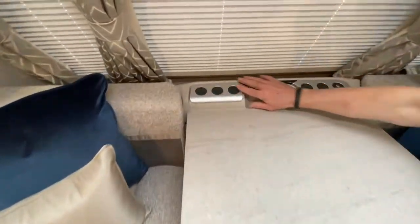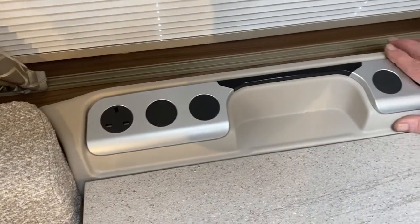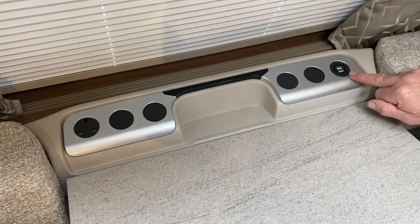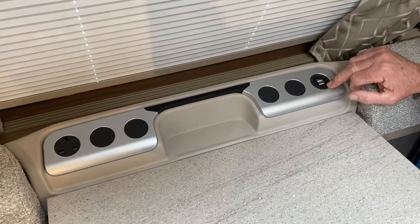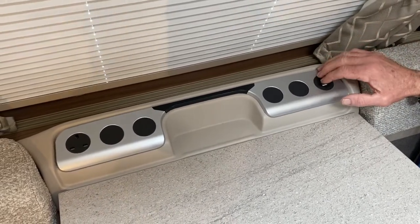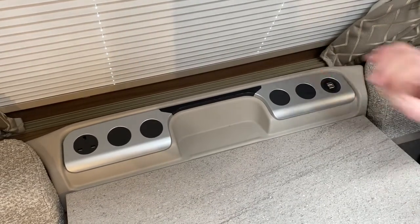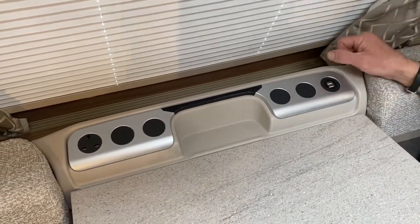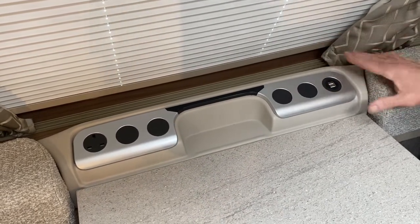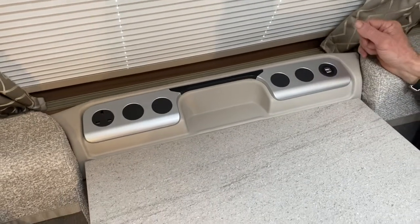Just coming on to the console at the back — this console can vary between different models. On this particular one we've got a mains 230 volt point and we've also got double USBs for charging a mobile phone and similar appliances. But depending on the actual model, we could also have a three and a half mil jack so that you can connect an iPad into the radio system or something similar. They do vary — we might also have light switches and things like that.